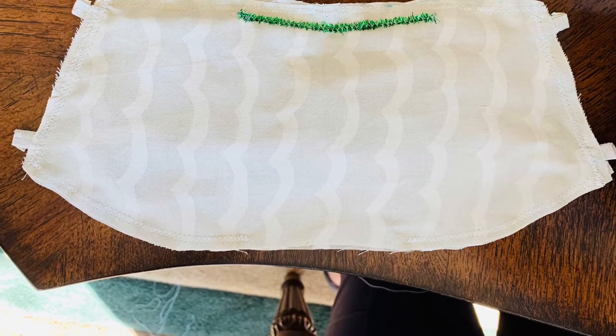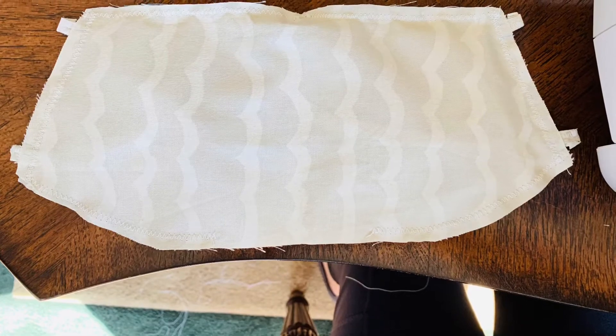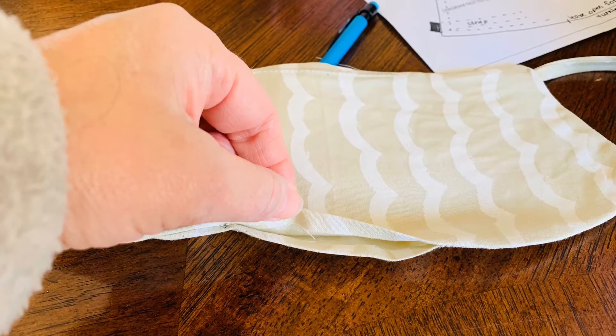Then you leave the opening at the bottom, turn it inside out, and then fold it over like you're going to top-sew it so it keeps it closed. That's what that one is.